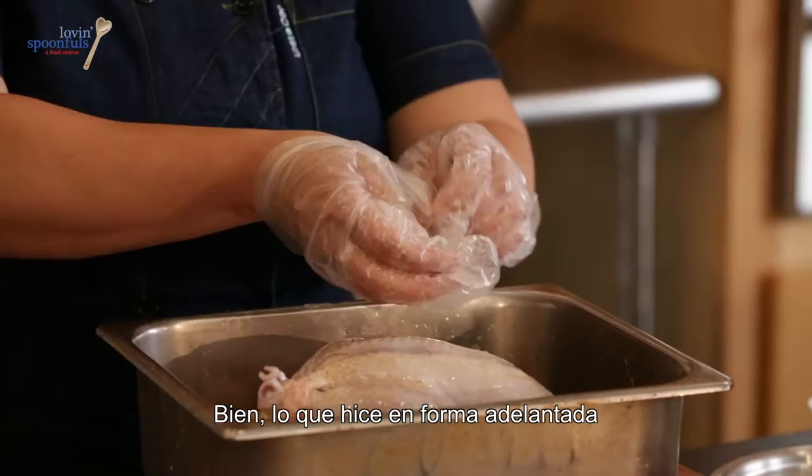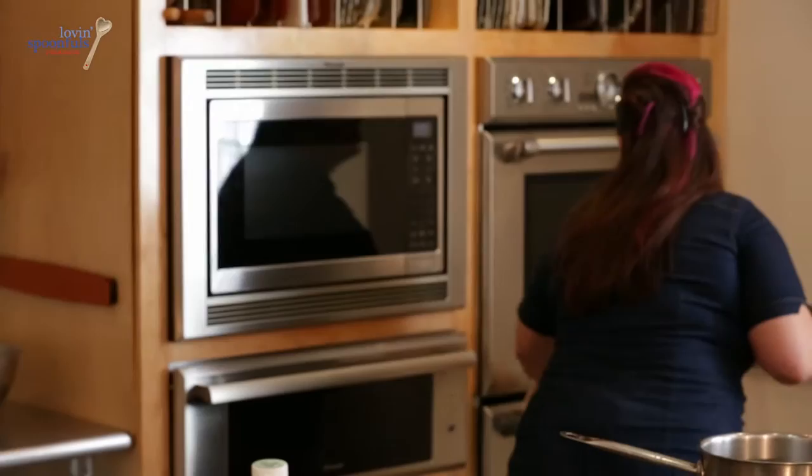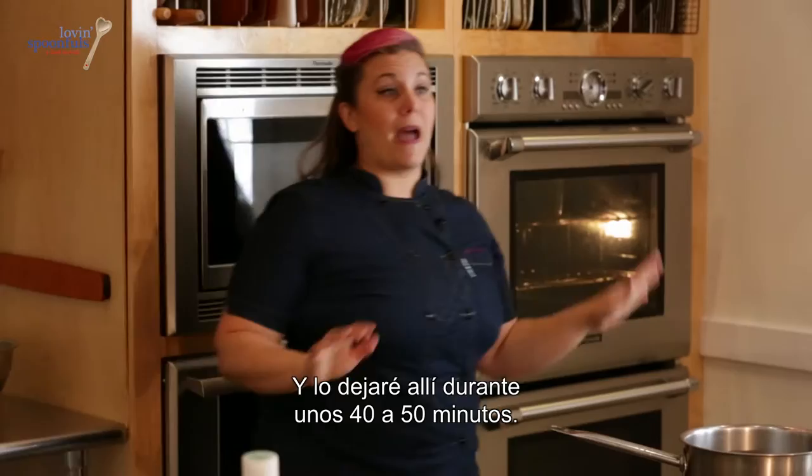I've preheated my oven to 450 degrees ahead of time, and that's going to go for about 40 to 50 minutes.